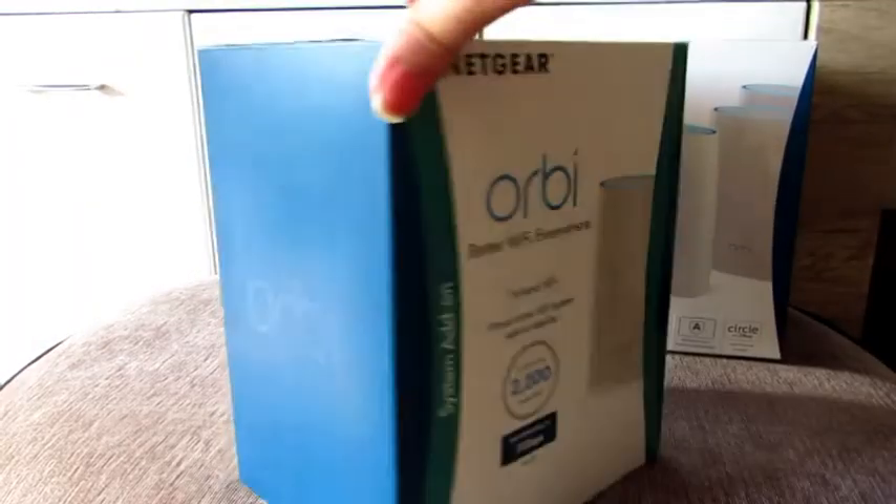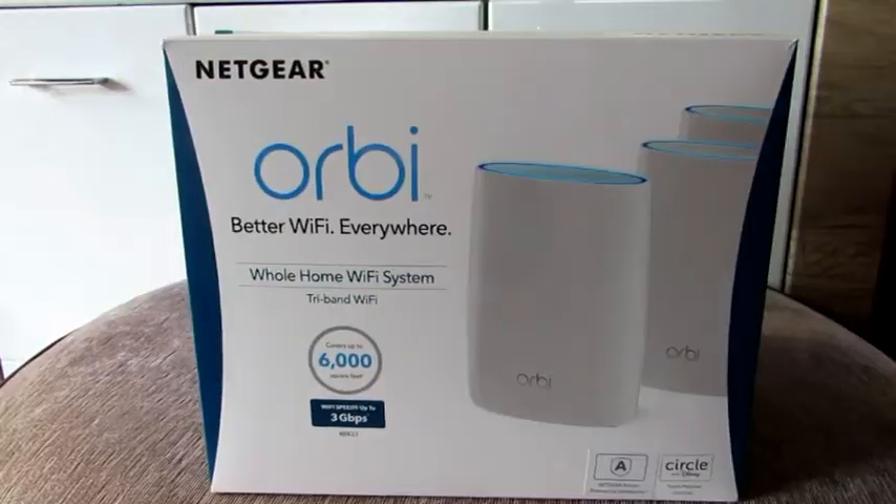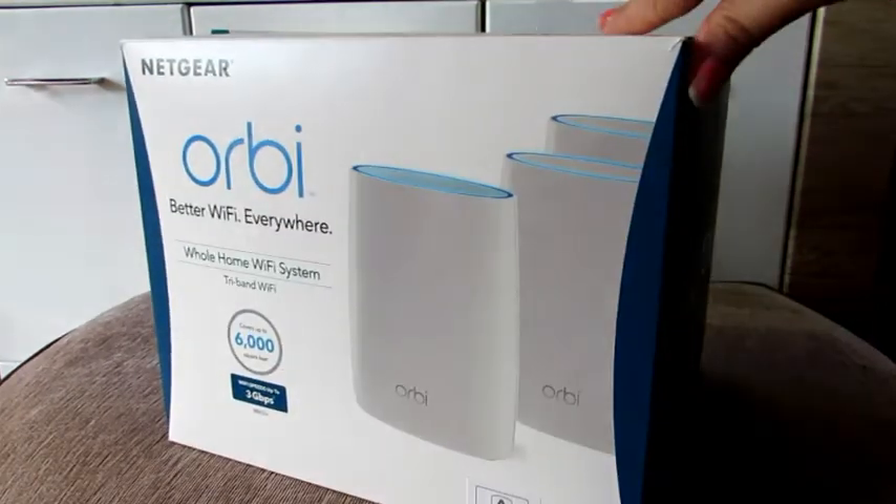Another situation where we've installed these units is for residential properties where a consistent strong Wi-Fi signal is required for SkyQ. And you'll definitely get it sorted with a strong consistent signal with these.